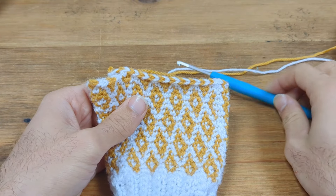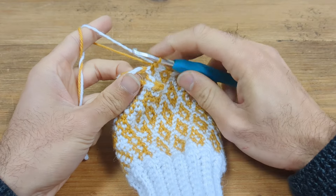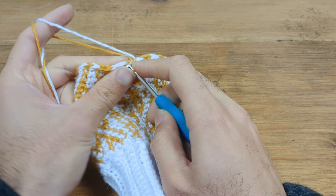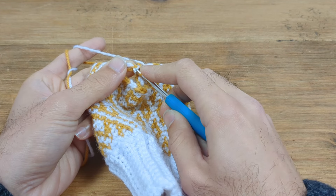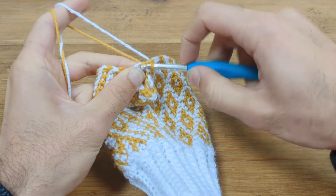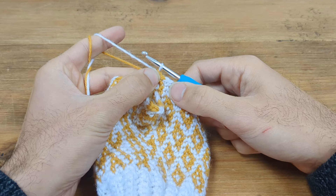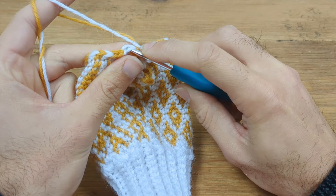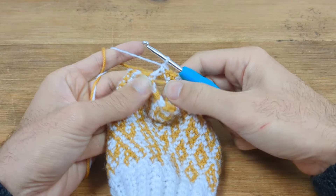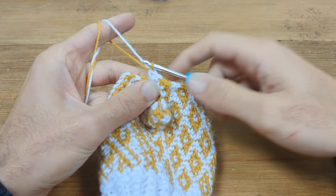I'm going to continue the pattern with the medium sized hook because I want this part of the glove to be slightly tighter. On round 19 I've come up to the two chain stitches from the previous round and just continue the pattern as written. For the chain stitches, go under the two legs of the V of the chain stitch and continue in the colours as directed.